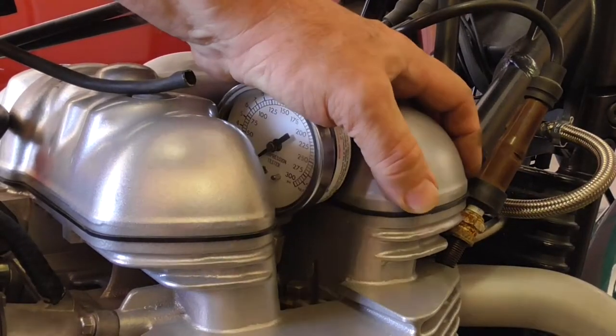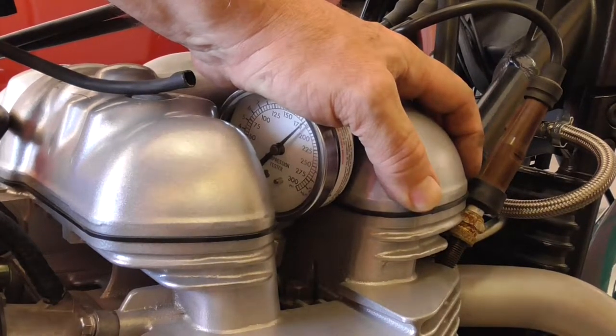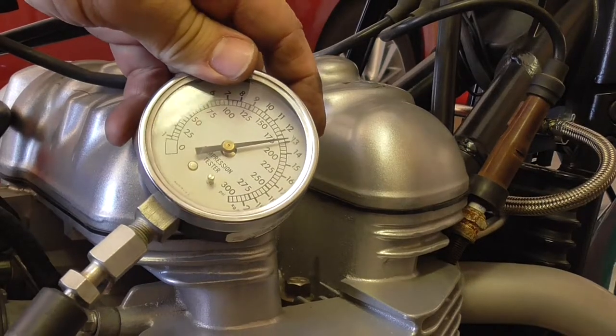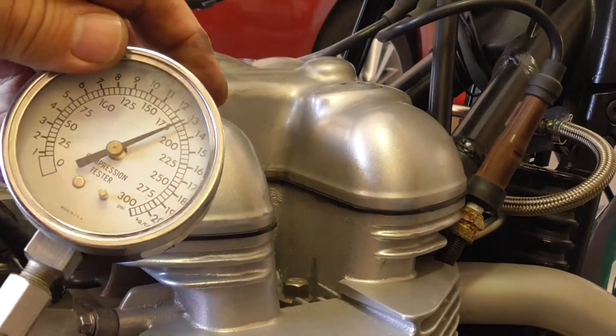Ignition on, throttle open, start. And what we got — 185 psi. Not bad for a 38,000 mile bike. Let's try the other side.